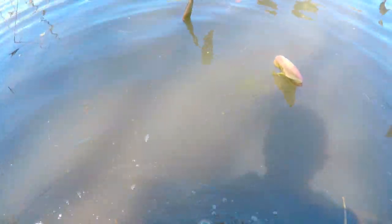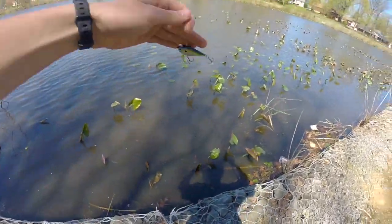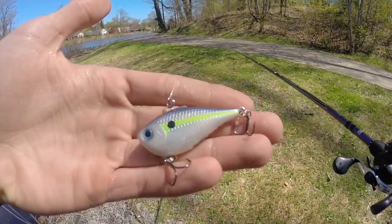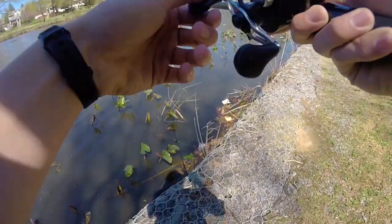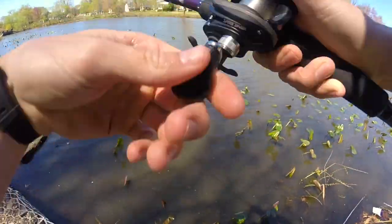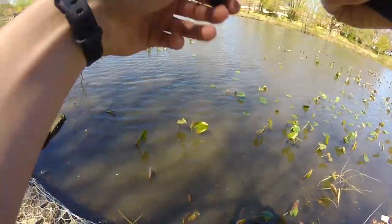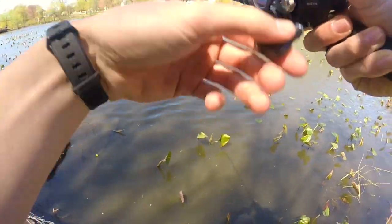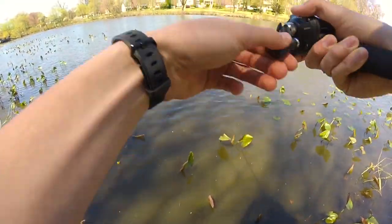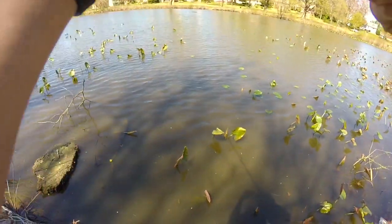All right, so that was fish number one, and that guy came off of this little rattle trap right here — just a little Rapala Rip'n Rap. I was almost done with my cast, reeling it on the edge of these lily pads, bouncing it up and down, and I thought I snagged a lily pad but it was just a fish that came out and grabbed it. That's a good sign considering I've been here for about five minutes today.